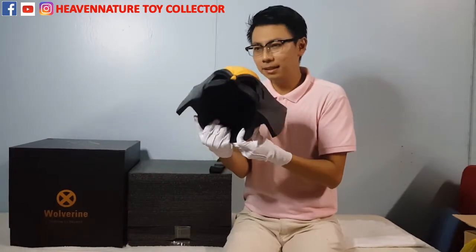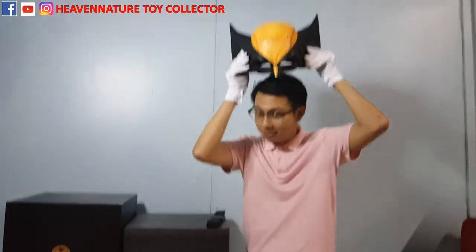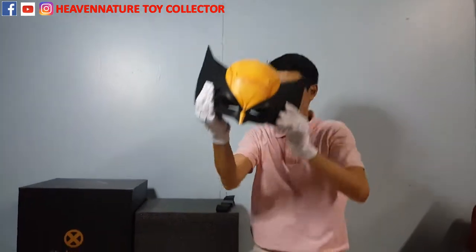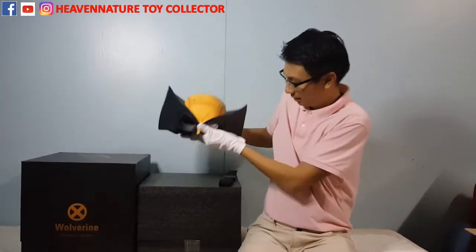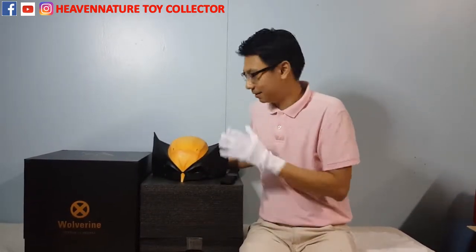I know many of you ask me whether it's wearable. For me, at least, it doesn't fit in size. But it's very good for display purposes as a statue.